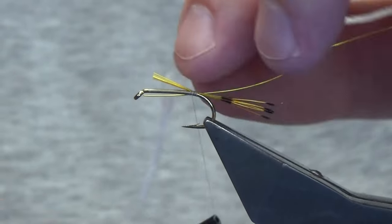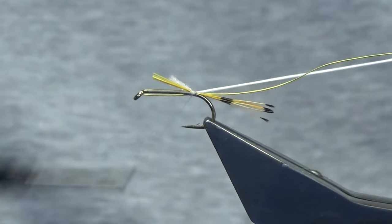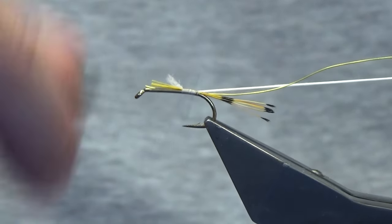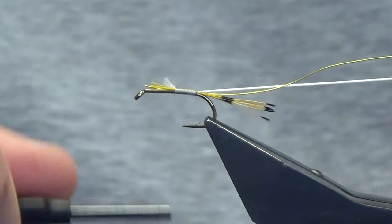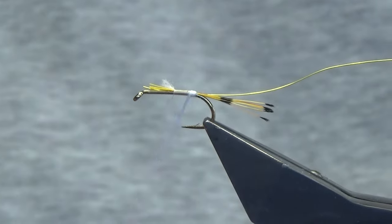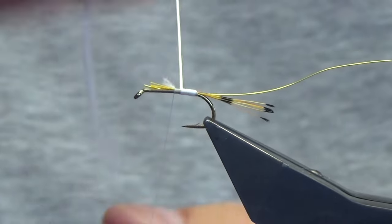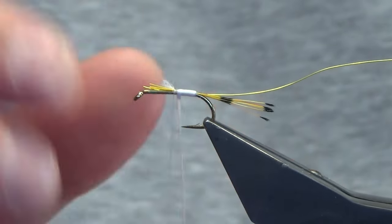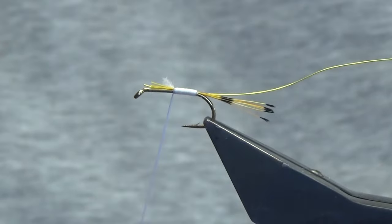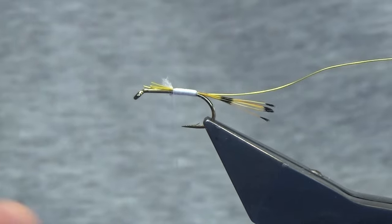Just catch that in at this point as well, coming in with a soft loop. Take it to the half-length of the first part of the body, then just work our thread forward. Come around with your floss using touching turns. The Uni stretch floss is great because it stays nice and bright, whereas the original floss can sometimes dirty up a wee bit and go more cream. Just trim that away.